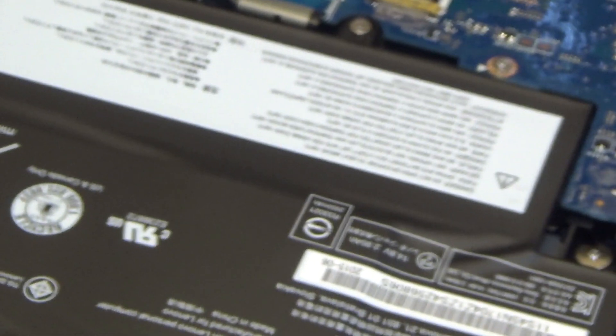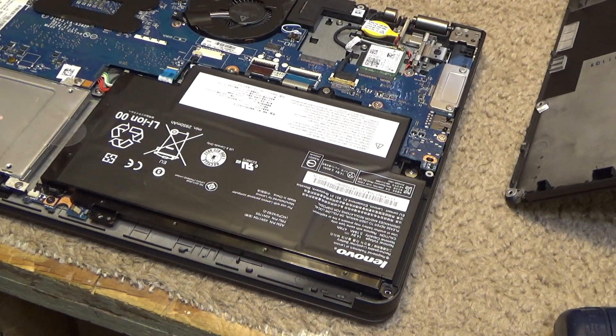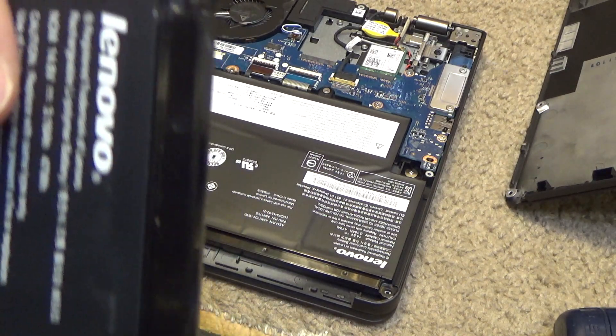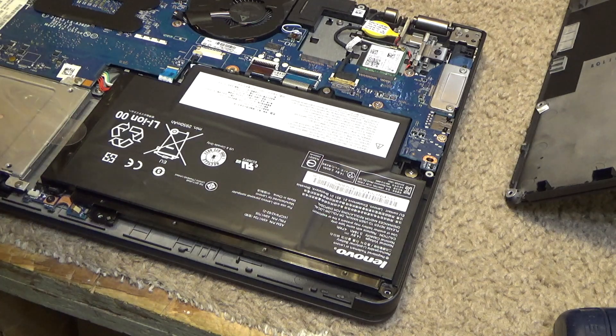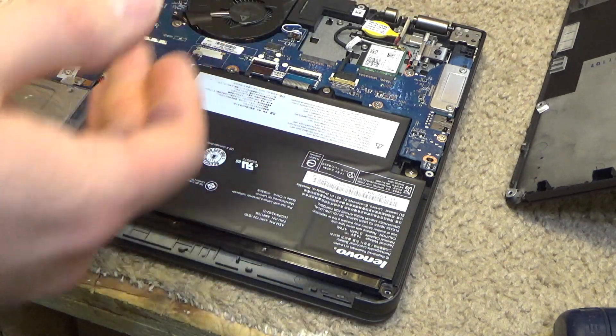Let's get this replaced at once. I have a new battery here — it's a proper lavenol battery because I don't like to use knockoff batteries, especially with this kind of battery. I just don't like these batteries generally speaking.